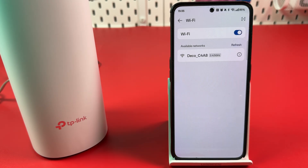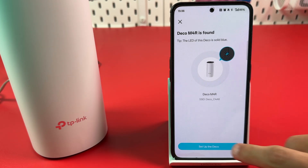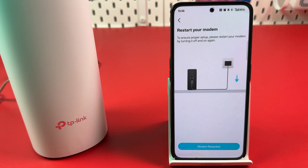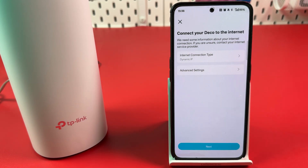Connect to your Deco Setup network by tapping on it. Hit 'Setup the Deco,' then hit 'Create a Network,' and hit the Next arrow. Hit 'Modem Restarted.' Select the location of your access point and hit Next. On the next screen, just leave the Internet connection type as is.